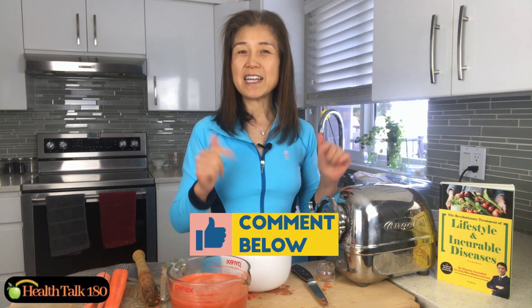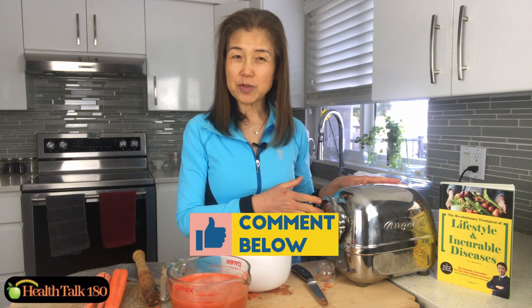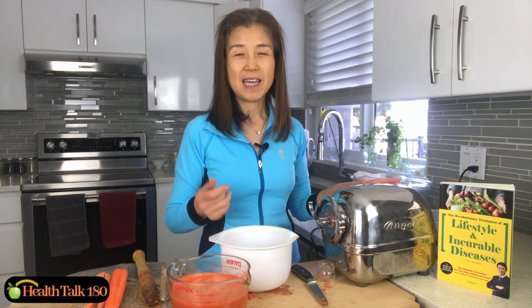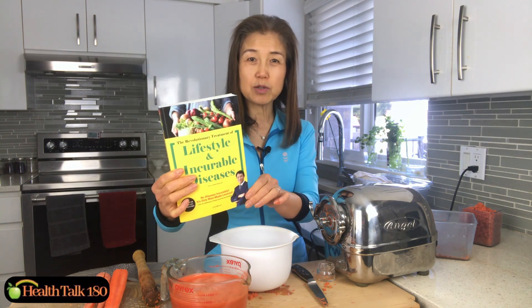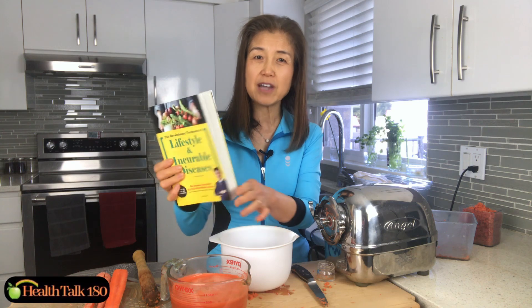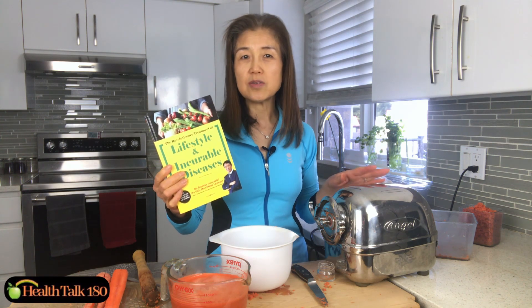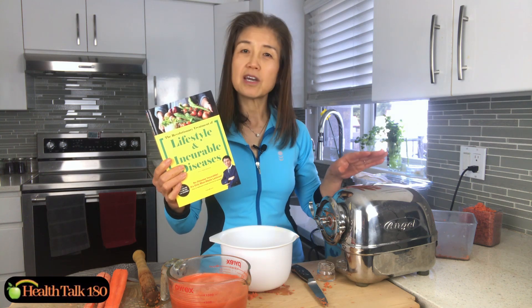Thank you so much for watching. If you enjoyed this video, please give us a like and leave a comment — do you do juicing, what kind of juicer do you use, do you use a Super Angel juicer and what has your experience been? And remember, if you do need to get a Super Angel juicer please contact me — we have a special promotion where you'll get one of these books free as a bonus. It's almost 500 pages, and the author is the creator of the Super Angel juicer. He used juicing to heal himself from chronic illnesses and went on to help many other people before he created the Super Angel juicer.